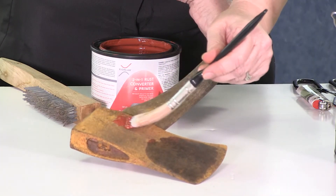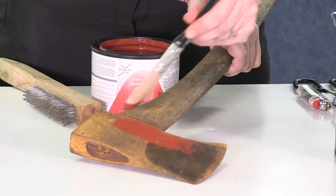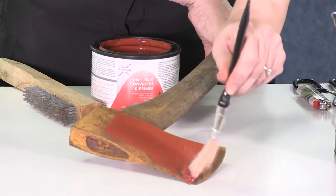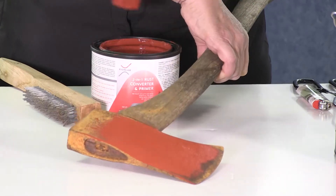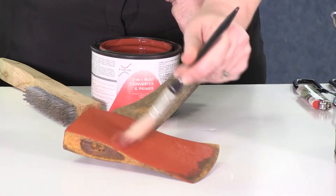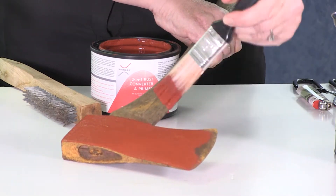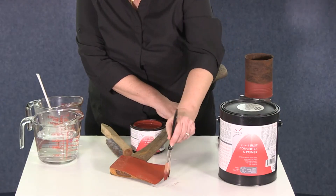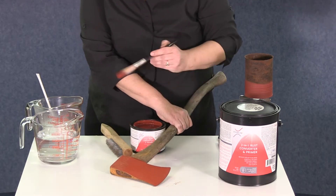Then, we take our paintbrush and our two-in-one rust converter and primer and start applying it to our surface. Now, the moisture that is beneath the product will be able to pass back out through the coating. This eliminates any bubbling or cracking of the treated surface. And what's unique is that as the product cures, it forms a rock-hard surface that will not allow moisture back in.